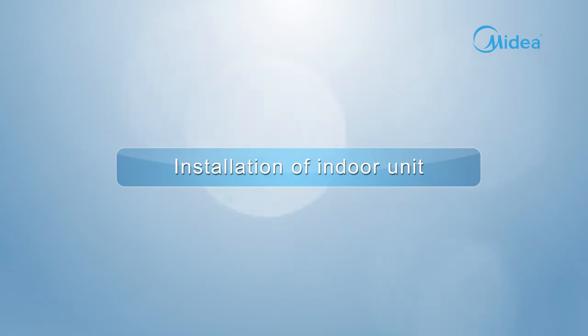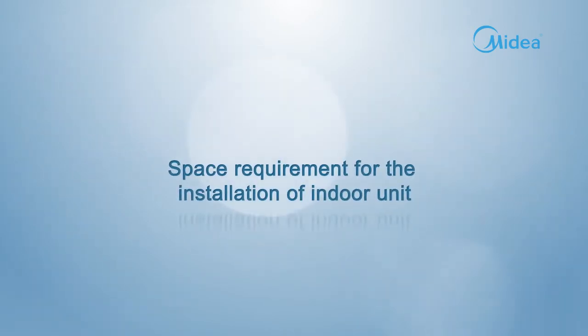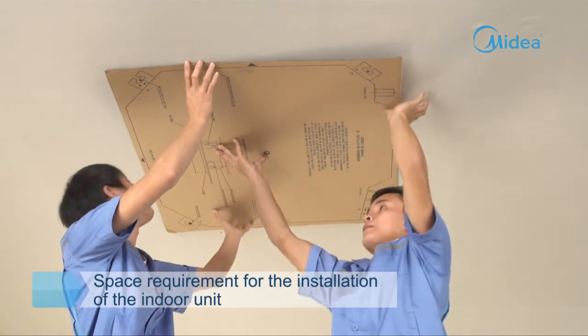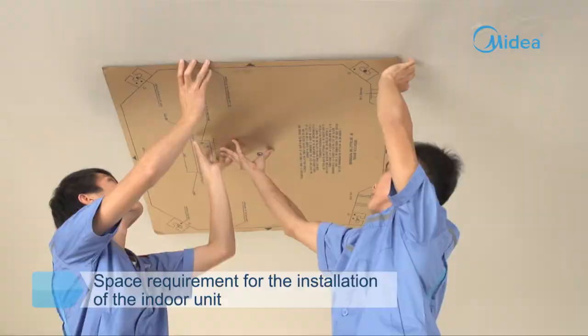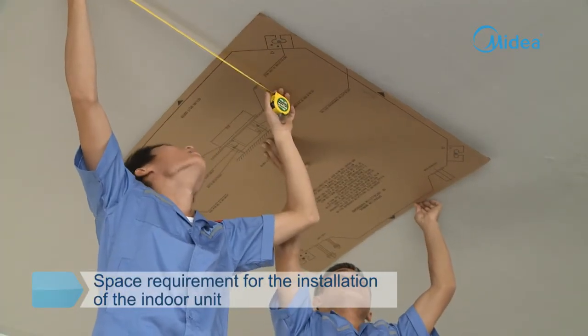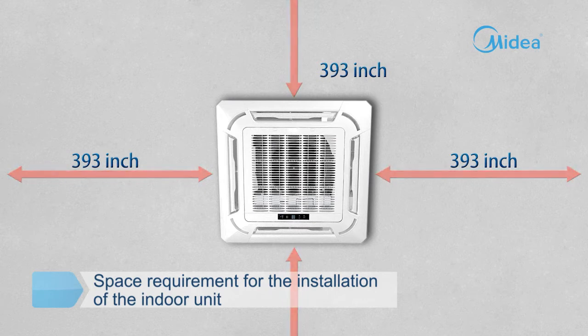Installation of indoor unit. The installation position of the indoor unit is determined according to the installation manual. Make sure that the spatial distance around the indoor unit is more than 39.3 inches.